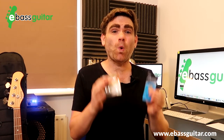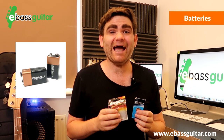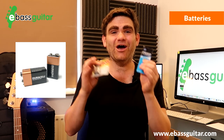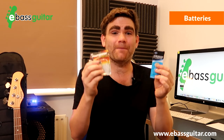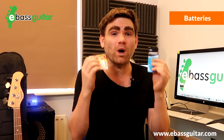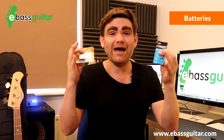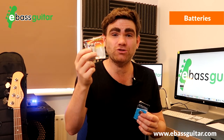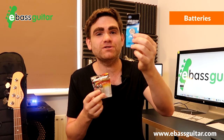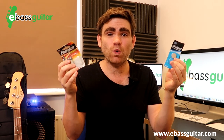The seventh gig bag essential is spare batteries, specifically if you play active basses. Back in the early days of my career I had a Yamaha Nathan East signature bass that would drink batteries — about once a month — and it didn't even have an active/passive switch. So I always make sure I've got at least one nine-volt battery in the case, and I also carry smaller batteries that fit the Snark clip-on tuners so I'm never caught short.